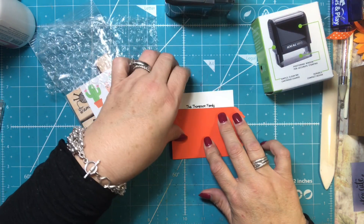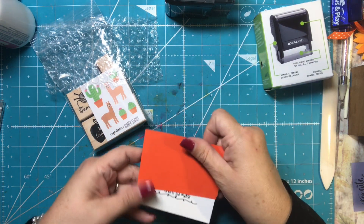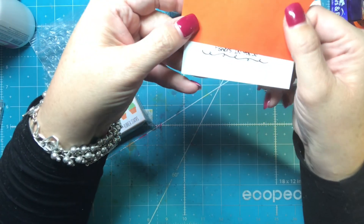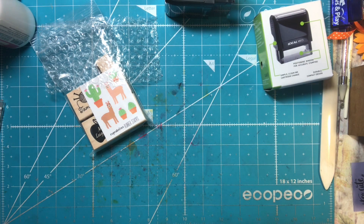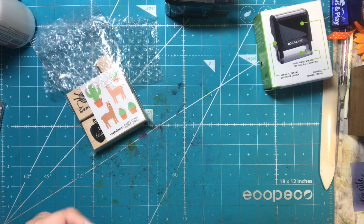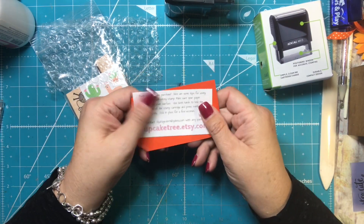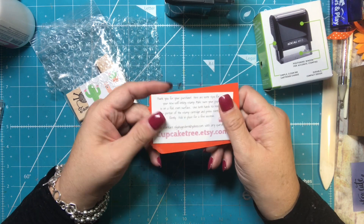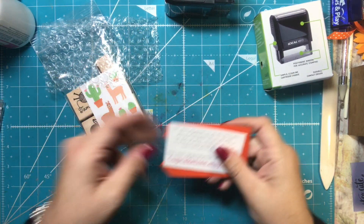I think you guys will like it. How cool that it's self-inking — it's very nice. And there's a little section on the bottom where it says Fishers, Indiana, which is really cute. The ink is kind of smearing because this paper has a glossy coating, but it doesn't smear badly, and it didn't smear for very long even on this coated cardstock.